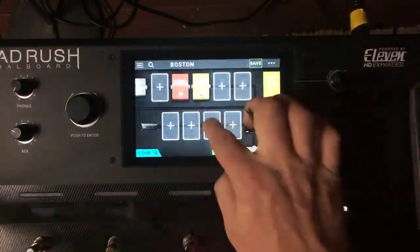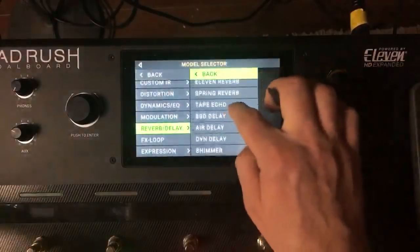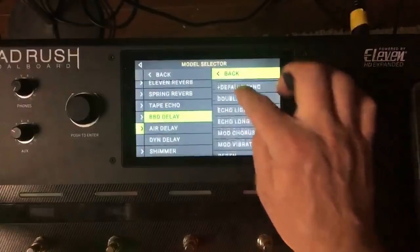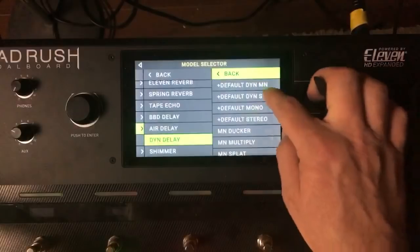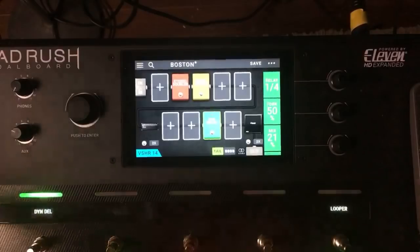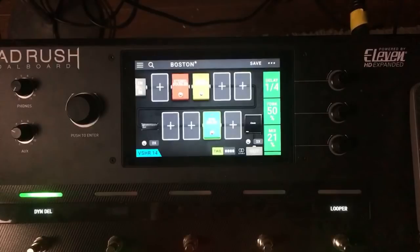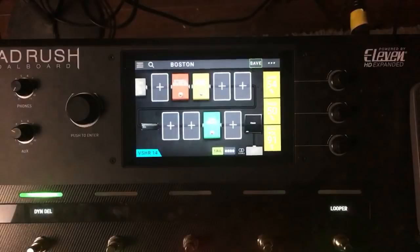That sounds pretty good. Let's do a delay — I tend to use Bucket Brigade but let's go with the Dyn Delay, do Dyn Stereo, mix down. For your Slash or ZZ Top kind of stuff maybe a Marshall's good, but if you want something really over the top I think a Soldano fits the bill pretty well.